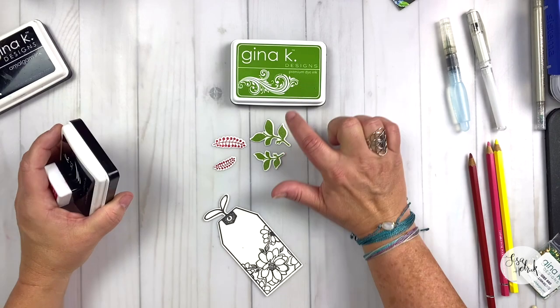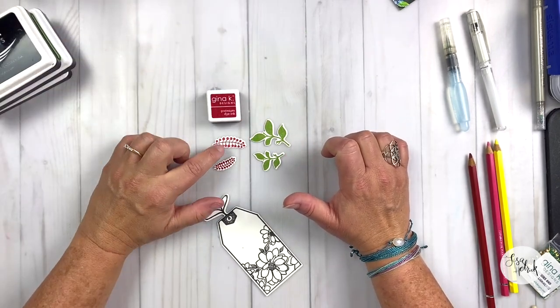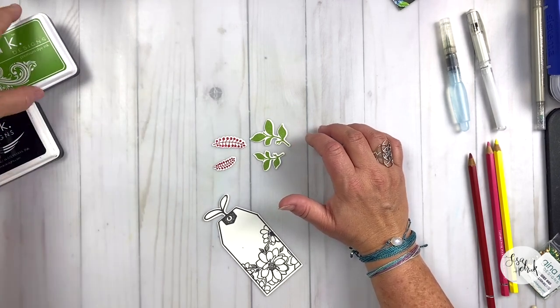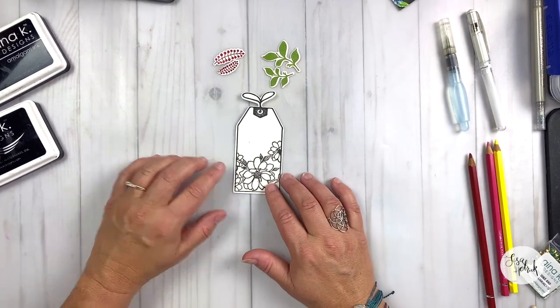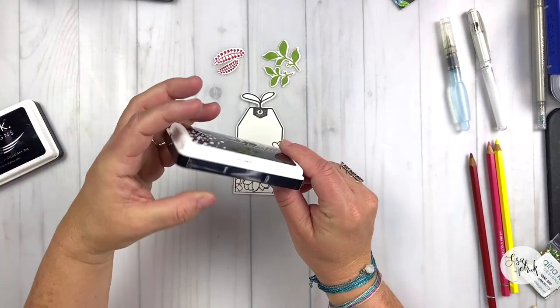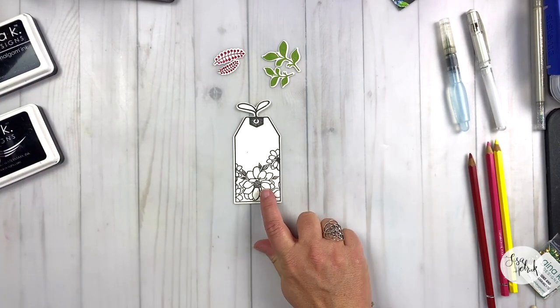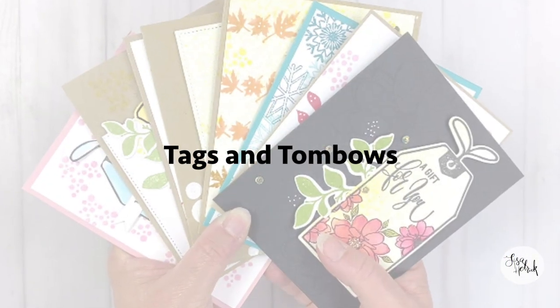I'm going to review the colors again. It's grass green for those leafy green elements, and I used cherry red for the berry elements. I also used Obsidian ink because I'm going to be using some Tombows as a watercolor medium, so I really wanted that black color to be really super rich.